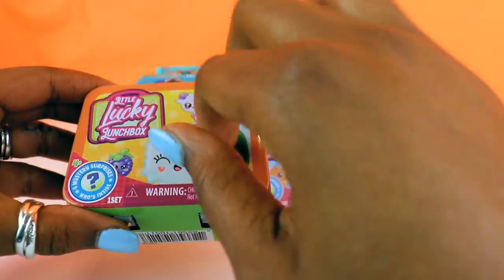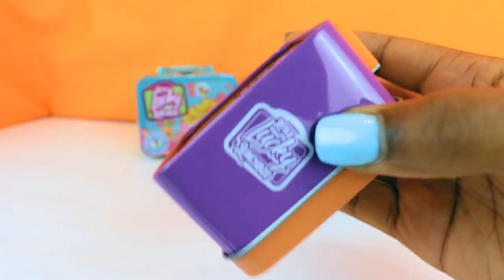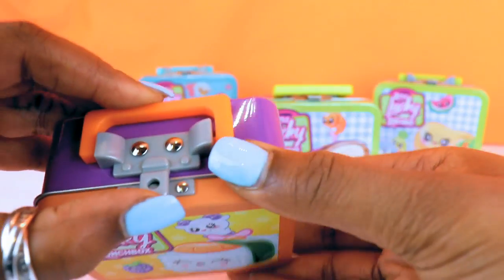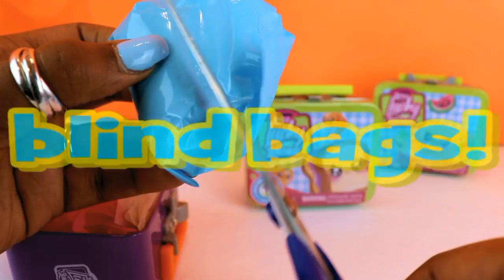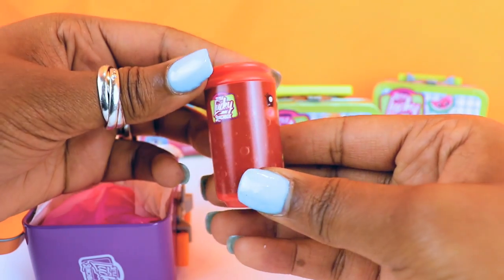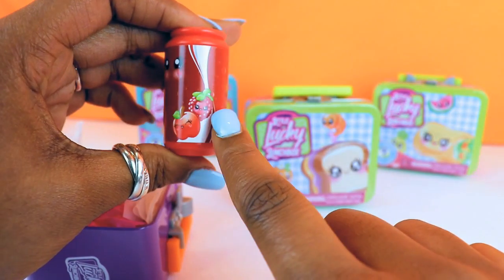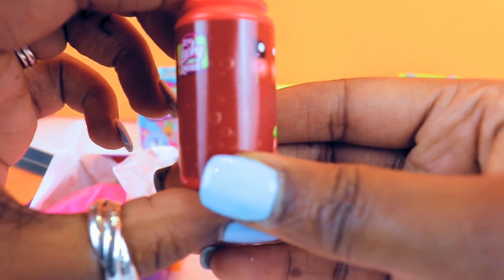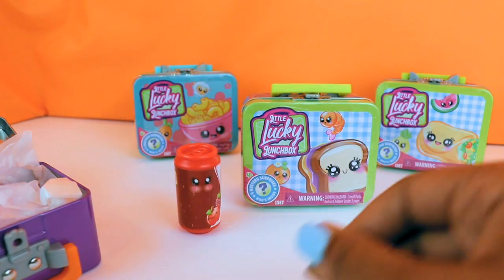I've gotten the wrapper off — it's like a little tin. The little back piece comes off with the information, and the front and back have the same picture. Unlatching it — look, inside we have our blind bags. Ooh, look at this! It looks like a soda. It has what looks like a little apple and raspberry on it — could this be apple raspberry soda? It has little bubbles. Can you guys see the details? Super cute.